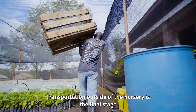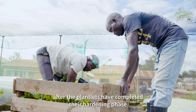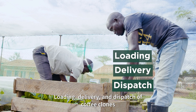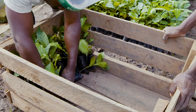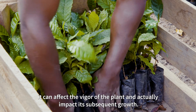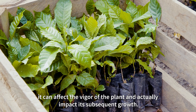Transportation outside of the nursery is the final stage after the plantlets have completed their hardening phase. Loading, delivery, and dispatch of coffee clones may cause stress and in some cases the death of the plantlets. When stress is experienced by clones in infancy, it can affect the vigor of the plant and impact its subsequent growth.